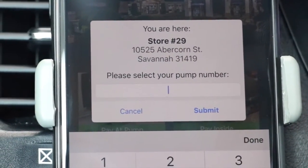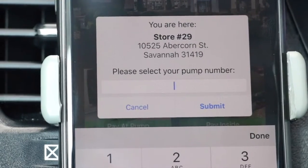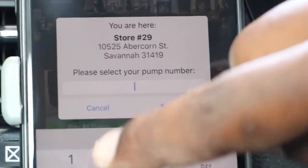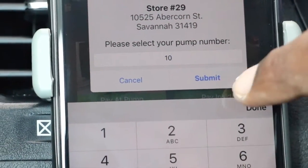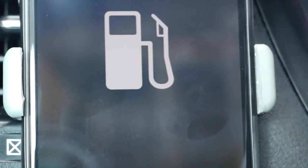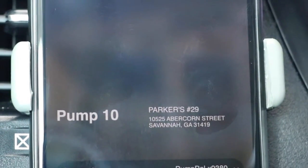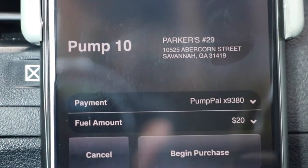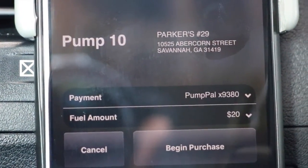It shows the store ID, and then it asks me what pump I'm on. I'm on pump 10, so I'm going to type in pump 10 here and click submit. It says 'download files, pump 10,' and now it's asking me — from the last time I did this, I just put 20 bucks in.